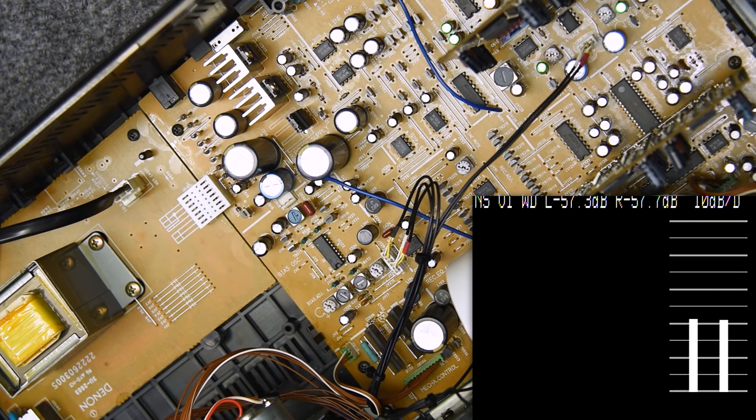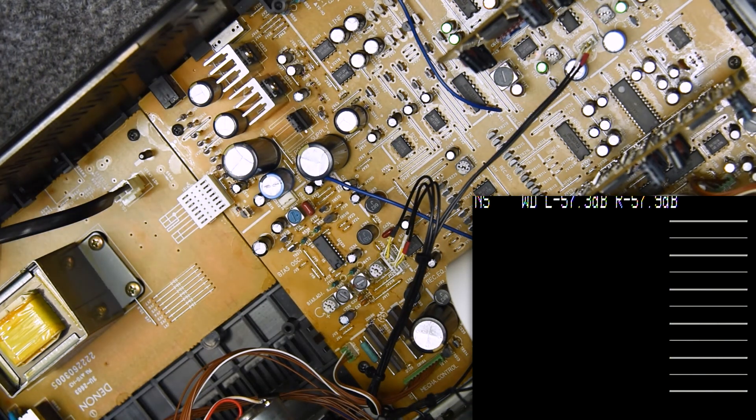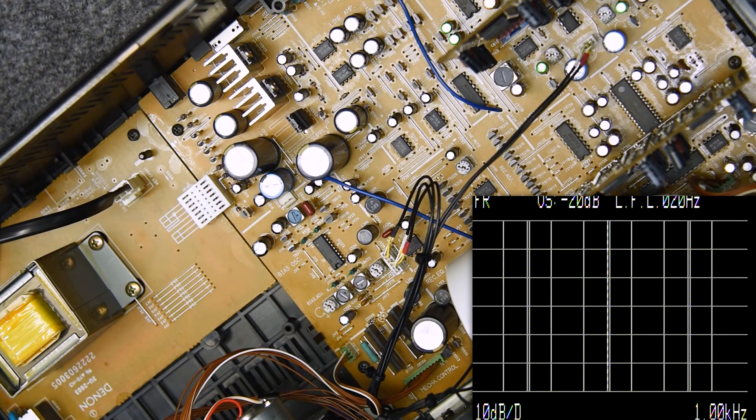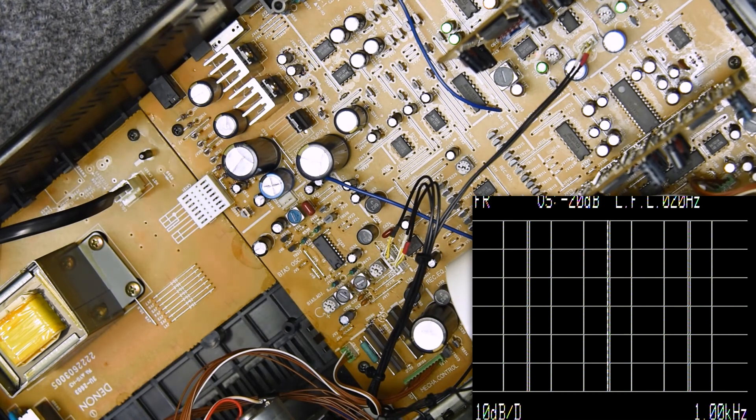Here's my noise floor: minus 57.4, almost minus 58 on the right channel. That's excellent. I think the spec on it is around minus 65 with Dolby — this is without Dolby. So I'm very happy with the noise floor. And again, it's a very old tape, so that's a very acceptable number — in fact, I think it's pretty good.